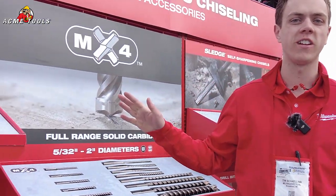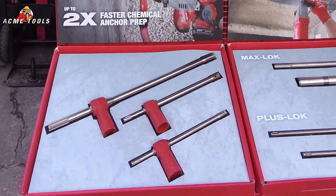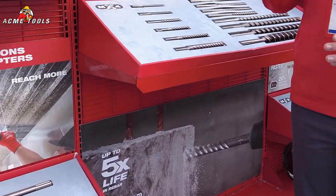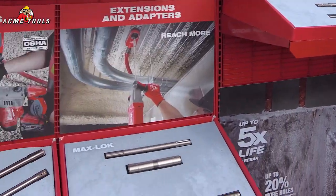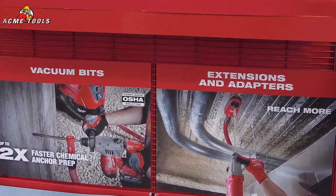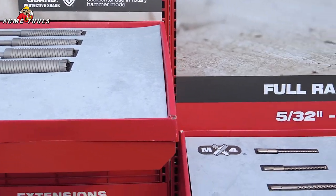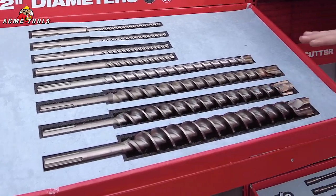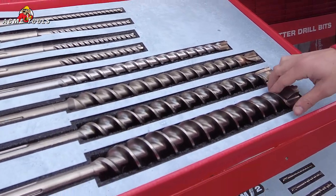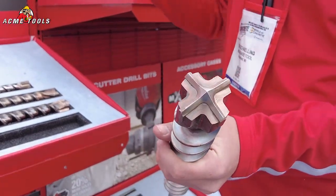Hello everybody, my name is Tim Schelling. I'm a product manager over masonry and concrete accessories for Milwaukee Tool — excited to be here at World of Concrete 2023. We are a full solutions provider, all the way from dust-compliant SDS Plus and SDS Max vacuum bits, up to rebar cutters specific for drilling in rebar, giving you three times longer life and ten times faster speeds than a standard drill bit. We also have full-range solid head carbide drill bits going all the way up to two inch, offering more durability, more speed, and more life out of the bit.